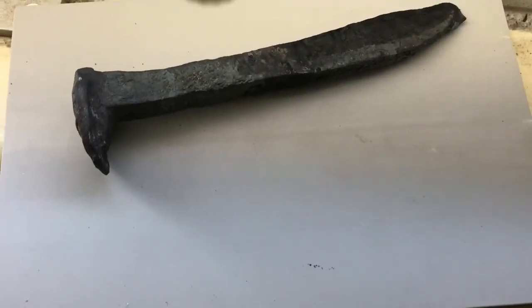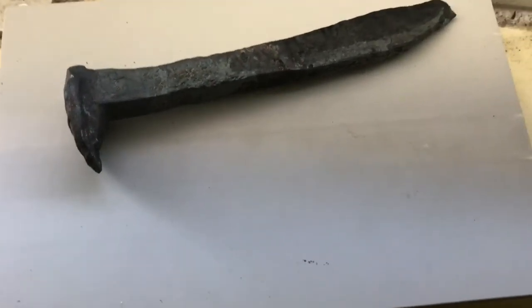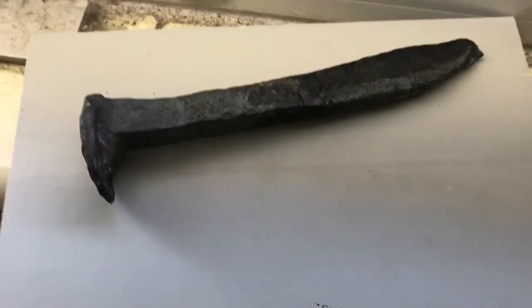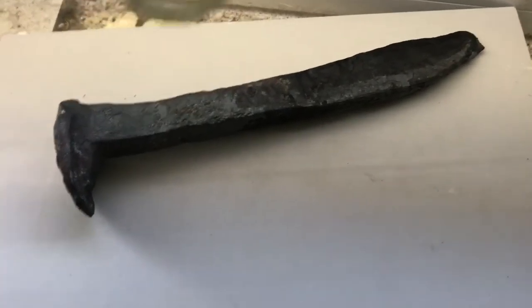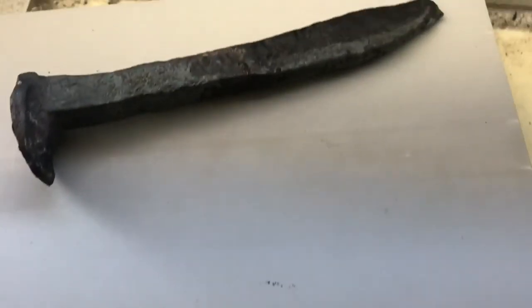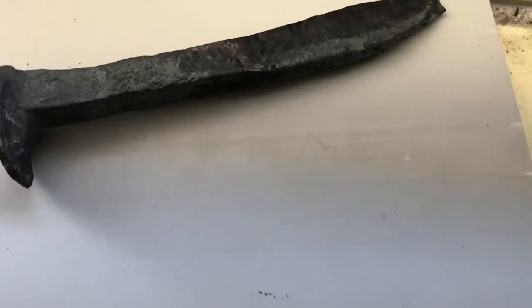In my next episode it should be part two of my handle series. If you watched my first video, it's part one of a two-part series, and I'm going to make the second part with this knife and finish up the first one. If you watch that video you'll understand what I'm saying. Thank you for watching — please subscribe, like, and comment, and I'll see you in the next video.